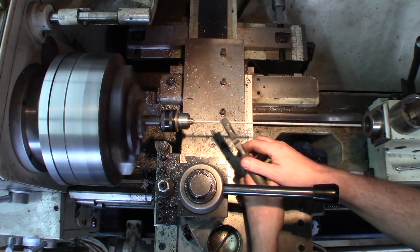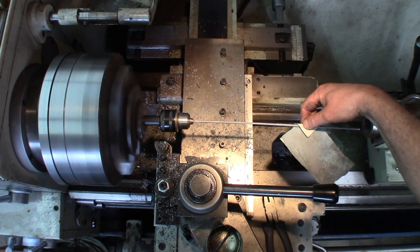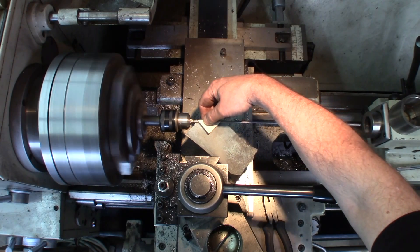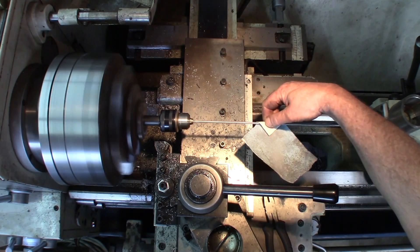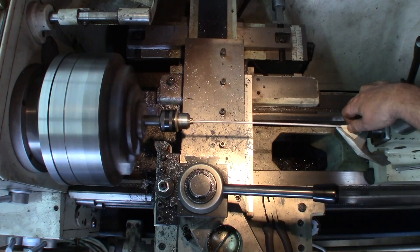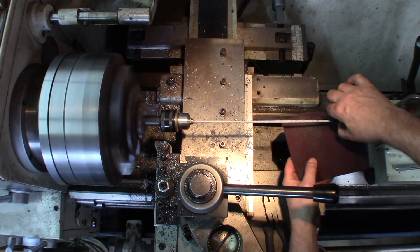The powder is mostly gone. Make sure you hold the sandpaper in a way that if it starts wrapping around the rod, it just leaves your hands. Never get a sure grip on sandpaper because it's going to get a sure grip on you. The rod's pretty clean — use scotch-brite to finish it up.